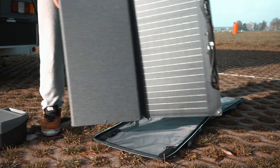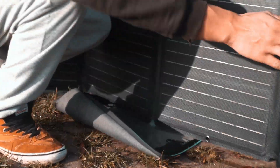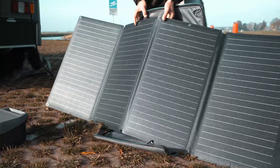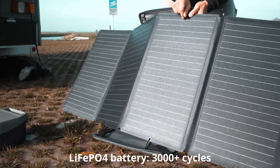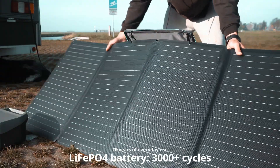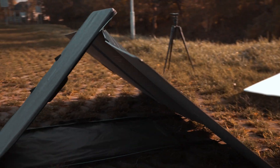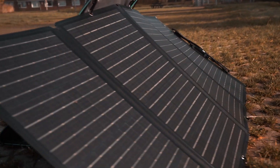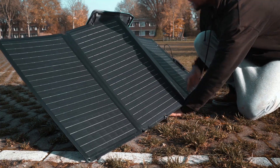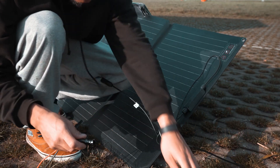The solar panel was fairly easy to set up because you can use the case it comes in as a stand. EcoFlow claims you can charge and discharge the River 2 about 3,000 times, which equals around 10 years of everyday use, and they even offer a five-year warranty. You can adjust the angle of the panel by simply tilting it — let's connect it up now.